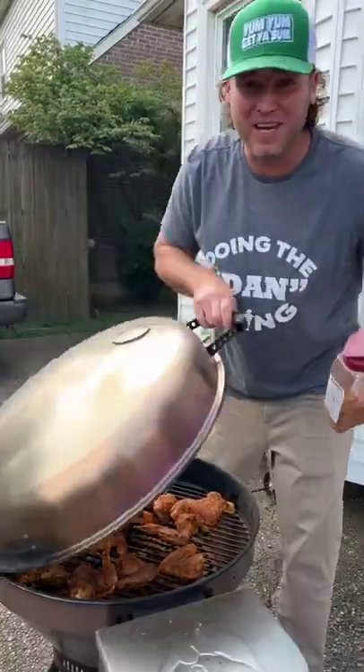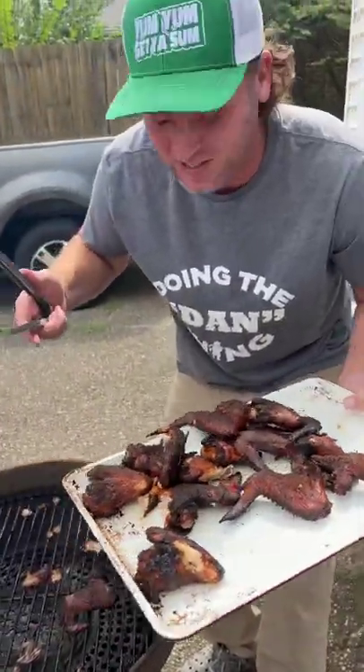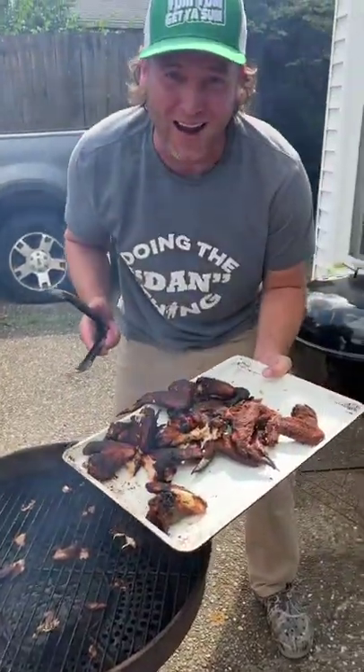Now we don't have to touch them again — we'll see you in one hour. Some of them got stuck to the grill. We left them on there 10 minutes too long. Let's go give them a try. Overcooked, but still awesome. Yum yum, get you some.